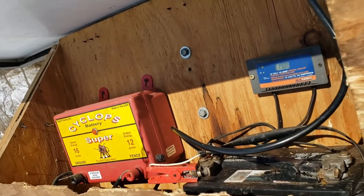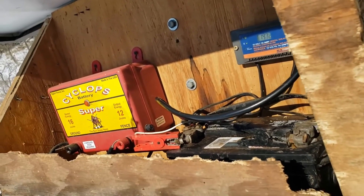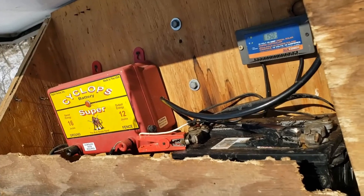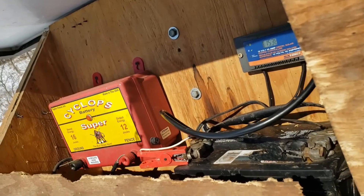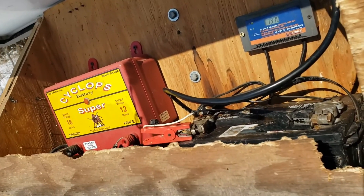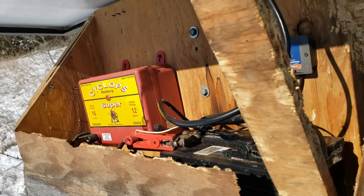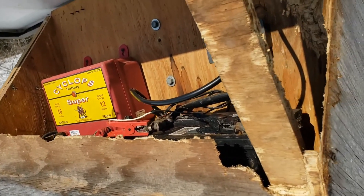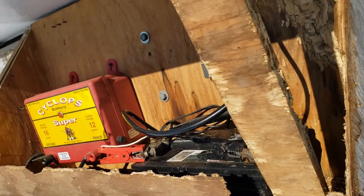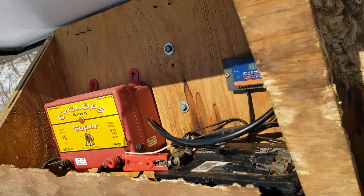These fence chargers have two fuses — one on each side. Occasionally you might get a blown fuse. We keep fuses on hand, but that's not even very often. If lightning happens to strike it, it'll blow that fuse. You don't have to have a separate lightning arrestor on them — they have an arrestor built into these chargers.